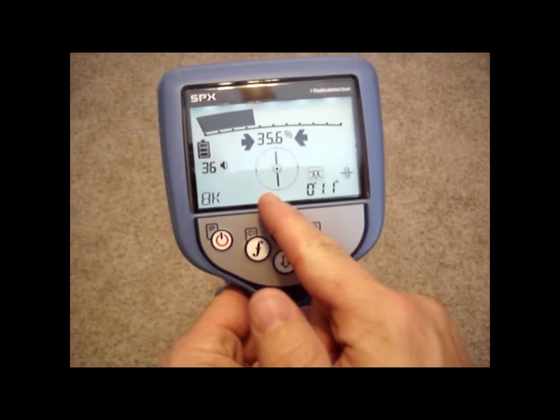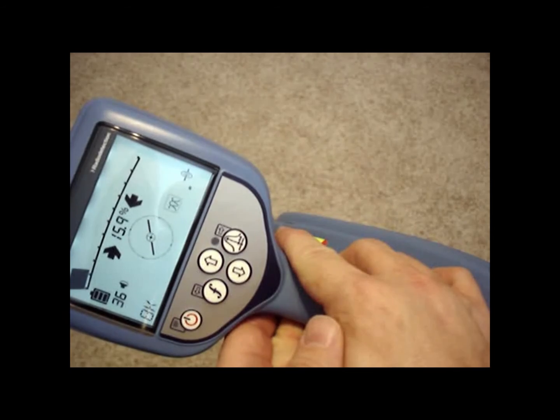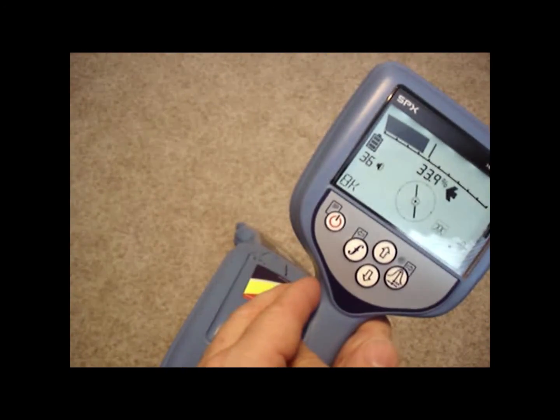The compass is trying to orientate you to the direction of your magnetic field, or the signal that you're picking up. So if you're not facing the right way, you'll know it because the compass will be crooked.